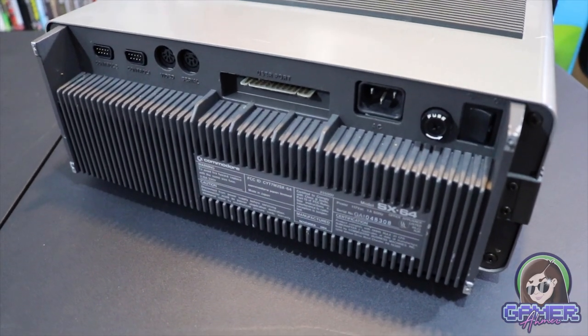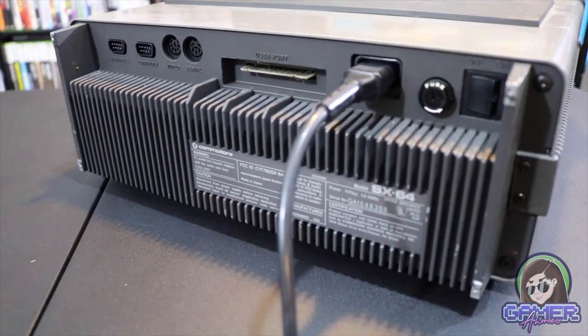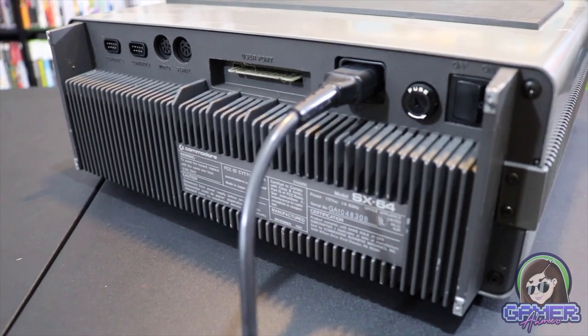Even though this thing is a portable computer, you still have to have it plugged in at all times. There are no battery ports for it, so that is a downfall with this system, as you can't just bring it anywhere and play. You have to find somewhere with a plug to actually power it.